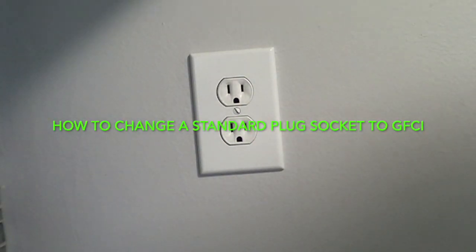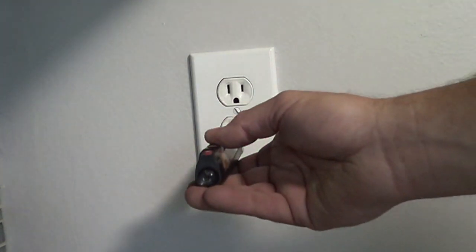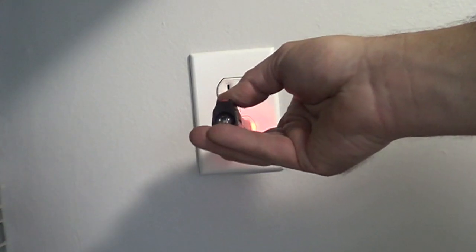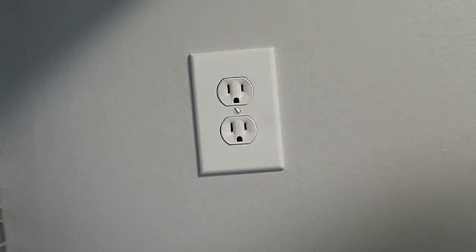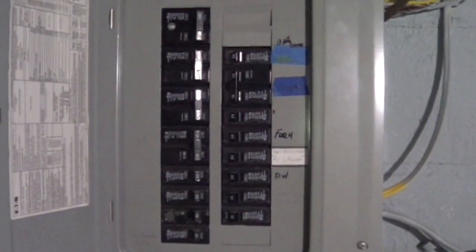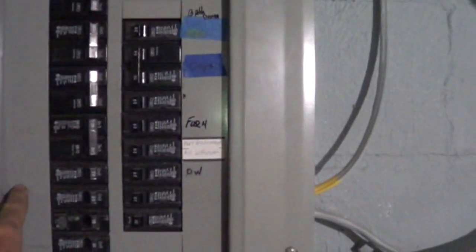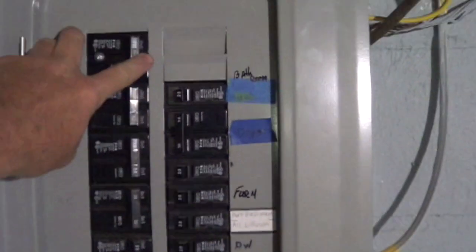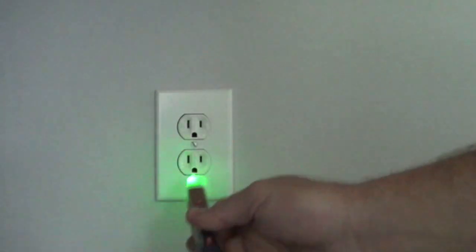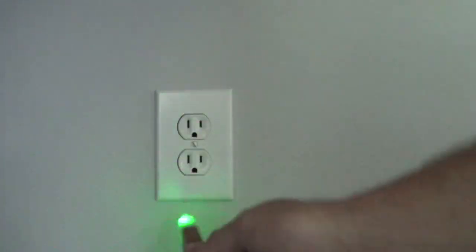First things first, we are going to check the outlet for power — and it has power. So we're going to go to the breaker box and turn the power off. The breakers aren't labeled real well in this box, so we're just going to turn off the main. It gets dark, but we'll be safe that way. We turned off the main, double-checked, and we're good — we can take that apart.